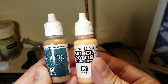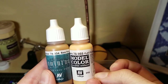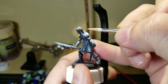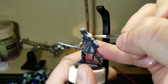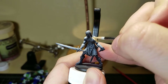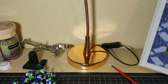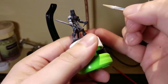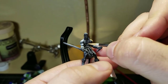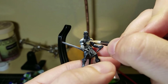Starting with Vallejo's Nocturna Fantasy Pro Base Flesh and Model Color Flat Flesh. I apologize again — this is pretty much the first video I recorded, so the camera goes in and out of focus a lot as it tries to focus on things in the background. It automatically jumps to focus back there and then I have to fight with it to get back into focus. This will be the only video that happens.